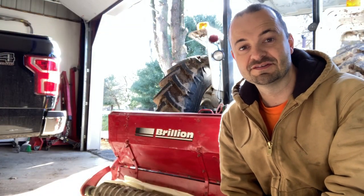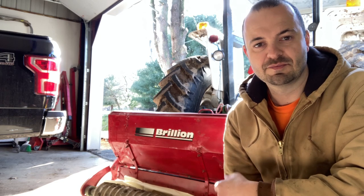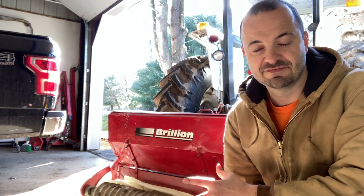Hello, welcome to another episode of the Scientist Safe Farmer. Today I am going to be doing some calibrating on my Brilliante seeder - this one is actually a Landscape 64.